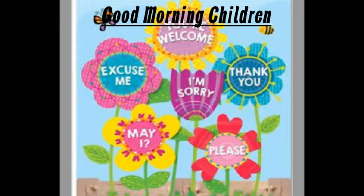Good morning children. Kaise ho aap? Aap sab ne breakfast kiya? Very good. Let's study now.